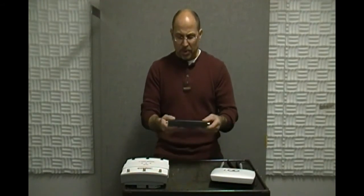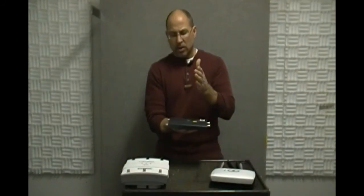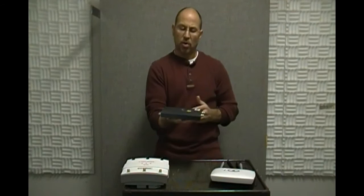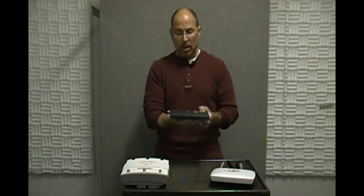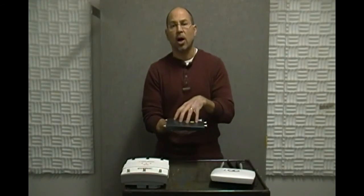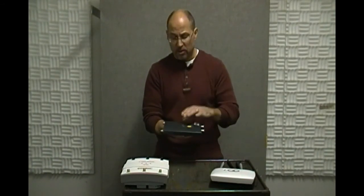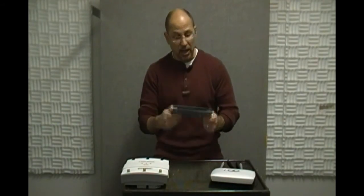This AP has actually got a little bit of weight to it, and that means we've got a couple of radios in here adding to the weight. That makes this a fat AP, because those radios are backed up by processor and memory. So this AP can make all of its decisions on its own — access control, encryption, all of that is handled right here on the AP.